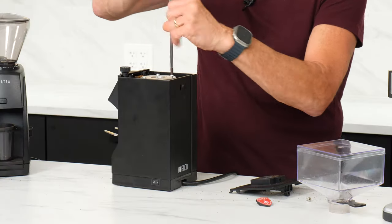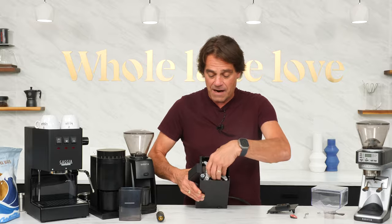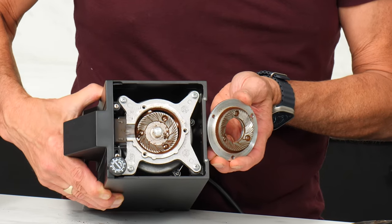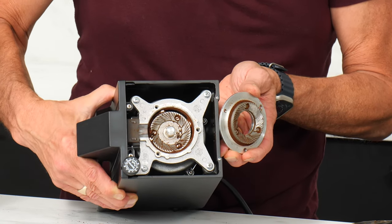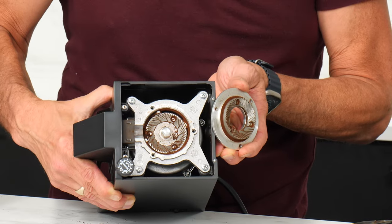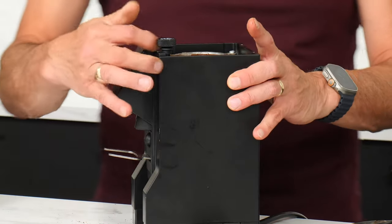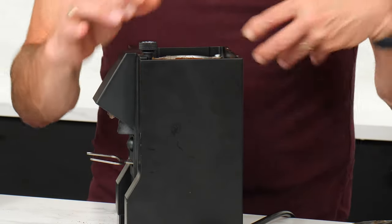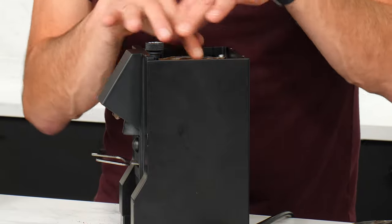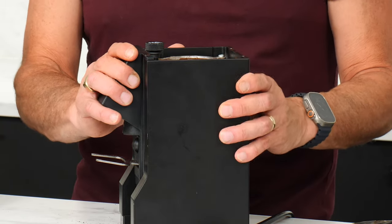All the screws are out. We'll take the top burr off and show you how different a flat burr looks compared to those conical burrs. One nice thing about this Eureka setup is when you take this out, there's no loss of grind size. If you had your espresso dialed in and wanted to clean the grinder, you can do that on Eureka grinders without losing your setting. Inside, this is the path the coffee goes out — and this is not a single dosing grinder. Similar to the Encore, if you grind 18 grams, you're probably going to get about 16 grams out.